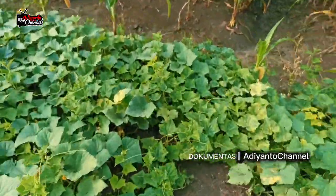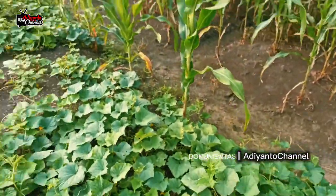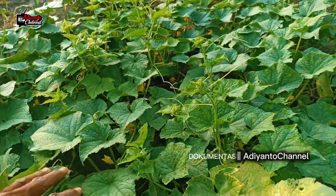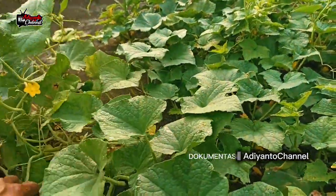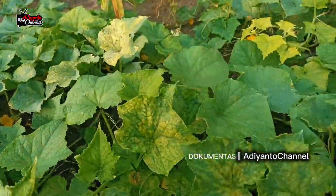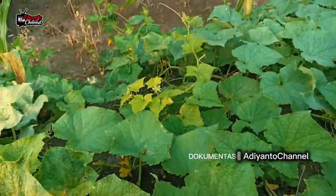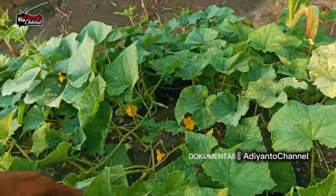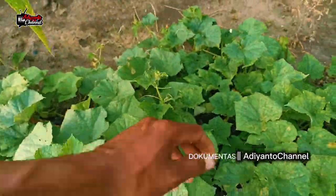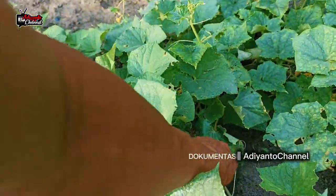Jadi bisa lihat ya teman-teman, tanaman timun saya. Timun Bela Bintang Asia, kecil-kecil memang ya. Ini buat lalapan ya, atau bisa juga buat rujakan.